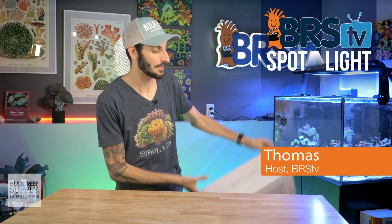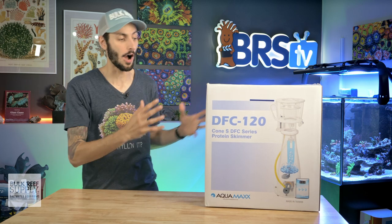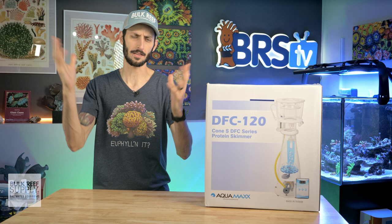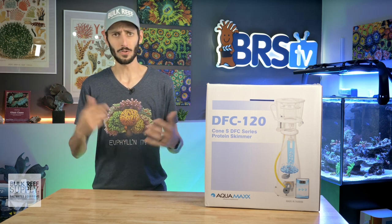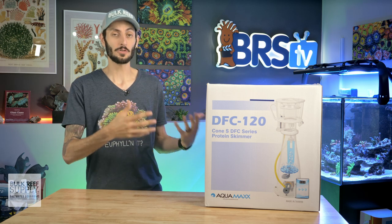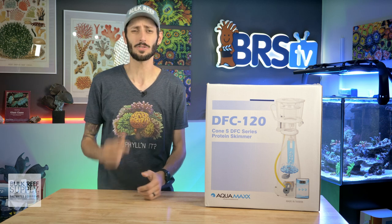Hey, Thomas here with an awesome budget DC controllable protein skimmer, the Aquamax DFC lineup. I got the 120 here with me today, but we're going to check them all out. In this video, we're going to go over its features, its build quality, and see basically exactly what you get for a DC controllable conical bodied protein skimmer starting at just north of that $200 mark.